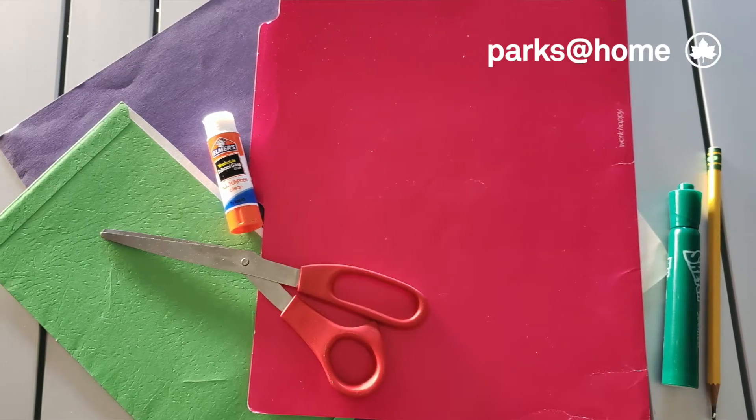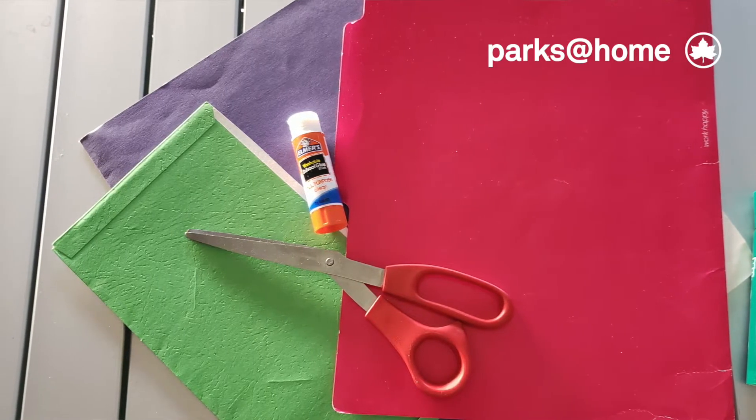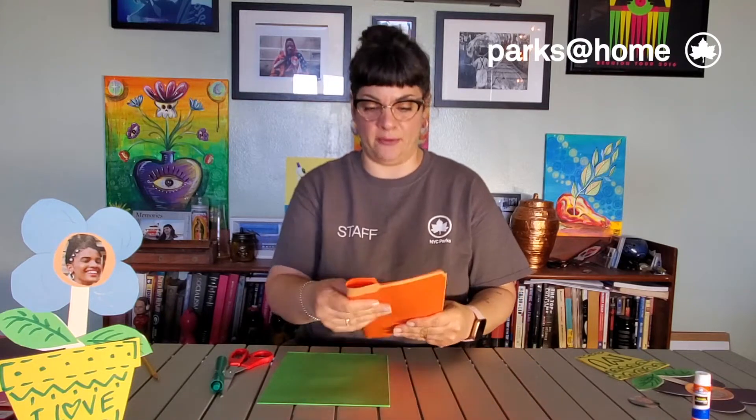The supplies for today are color paper, your picture, a marker, scissors, and glue. I'm taking a folder because I don't have any color paper, and I'm gonna cut half of it.